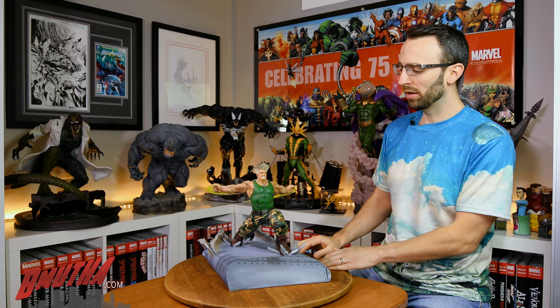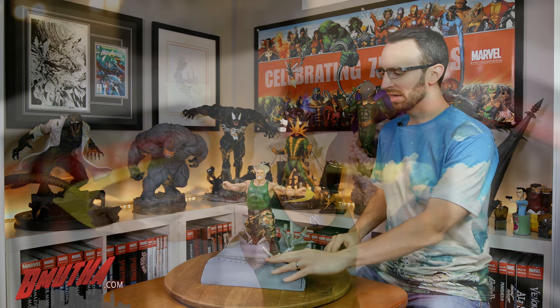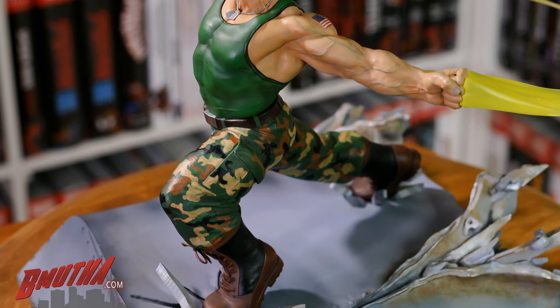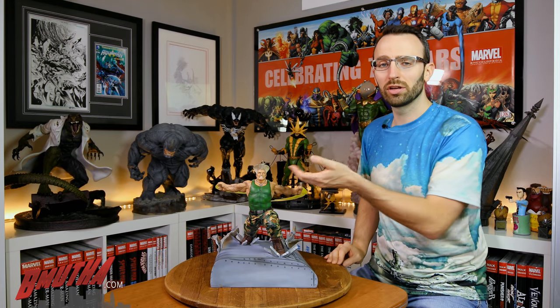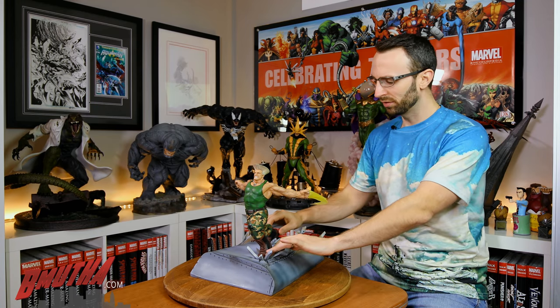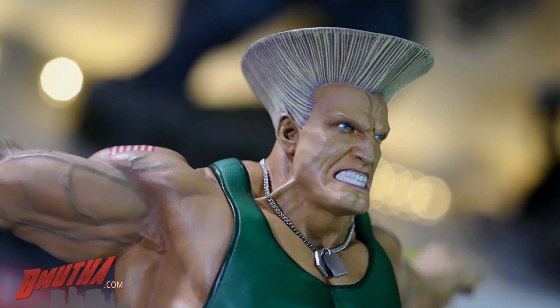The second of the two pieces is Guile — much more recognizable to me. I know him from Street Fighter 2 and Street Fighter 4, the games I played the most. This is a really, really cool statue. I didn't play much as Guile — I don't like his move set, the charge-back for the sonic booms — but I played against him many times. They've given him a more realistic look, and that portrait is really nice. I love the grimacing, the bared teeth — it looks like he's really putting a lot into this sonic boom. You can see his feet digging into the top of the airplane wing with shards of metal shooting out.